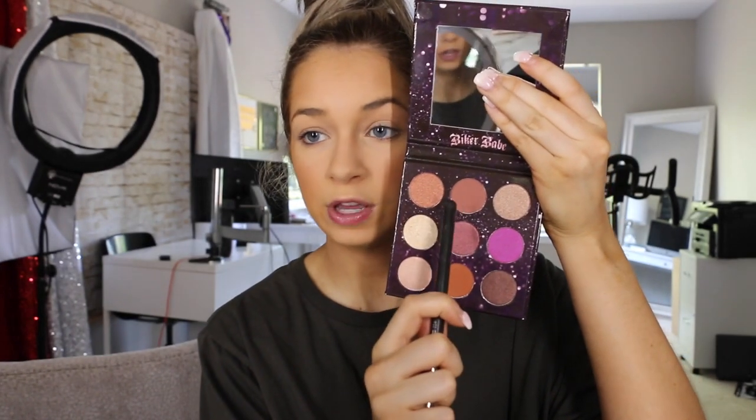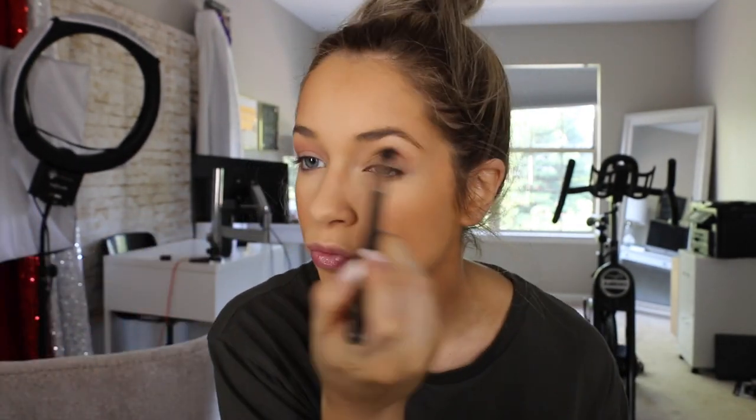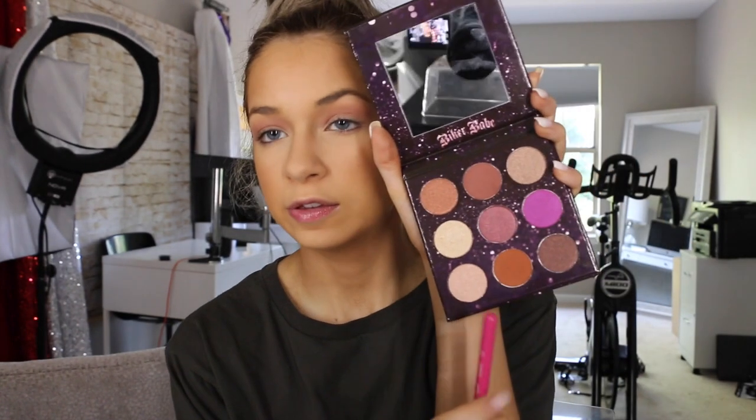I'm going to do eyes before I move on to anything else. I'm going to take the shade Twisty, which is this one right here, and throw that into my crease. Then I'm going to take this pumpkin-y shade — I love tones like this — and this is just going to go right here on the outer portion of my lid and crease.